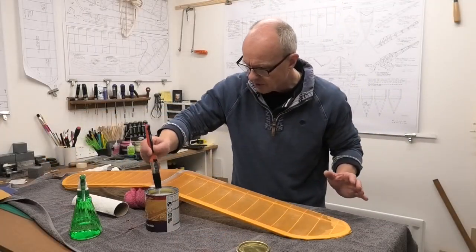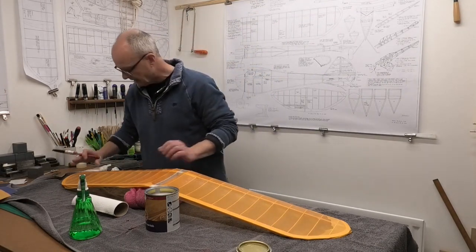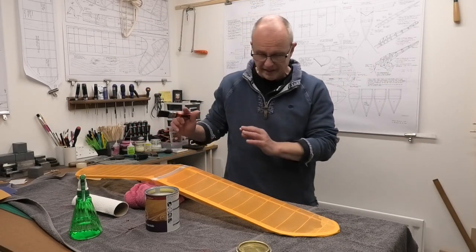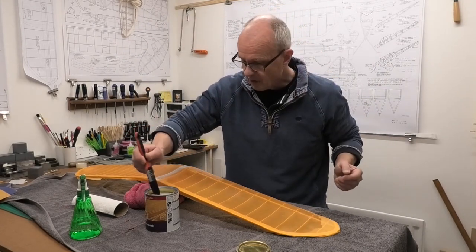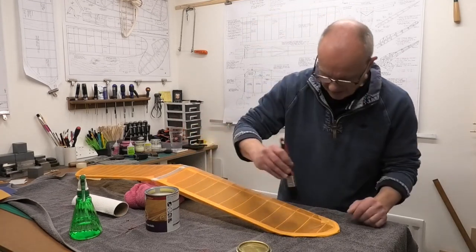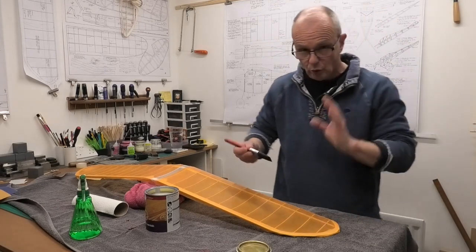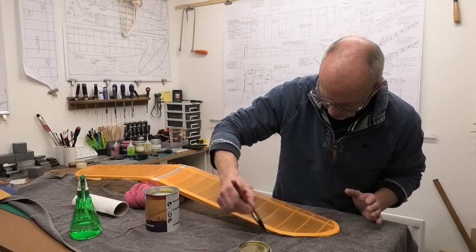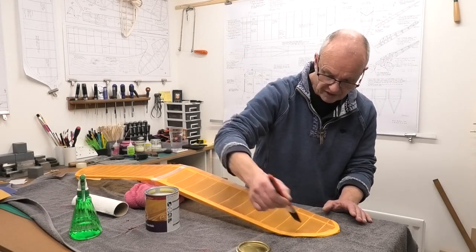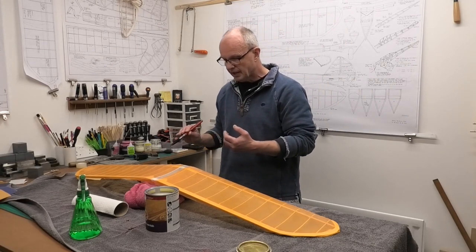I'm just finishing up the second side now and then I can leave it overnight. The first side is drying nicely and looking really good - it's gone clearer. It's still slightly wet and tacky though; it's been over three hours since I put the polyurethane on, but because the tissue was wet it takes longer to dry. The following coats - probably two more - will dry a lot quicker. Once I've got this side done I'll leave it overnight and hopefully tomorrow we can start the top surface.